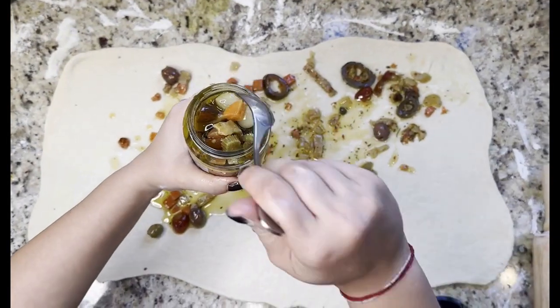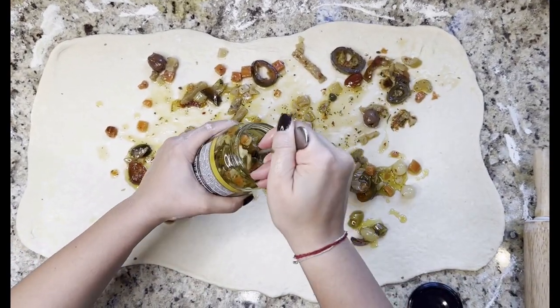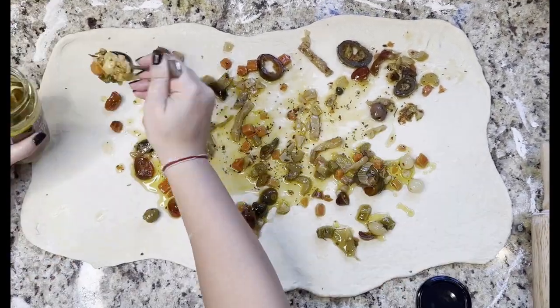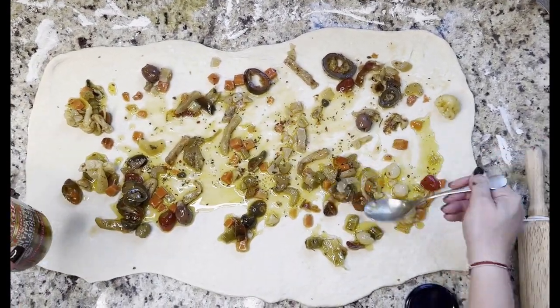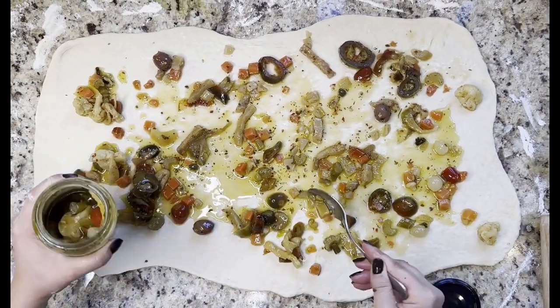Moving on to the veggie Bignolati, you're going to grab one jar of your favorite antipasto, which is a mix of veggies and oil. Make sure it's only oil and not in vinegar. You can get this at NoFrills, Walmart, or any Italian grocery. I'm using the Aurora Hot Mixed Vegetables Antipasto Calabrese. They also have this brand in a mild version so you can get that if you prefer.